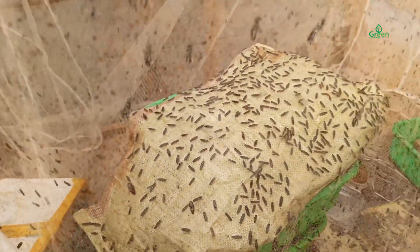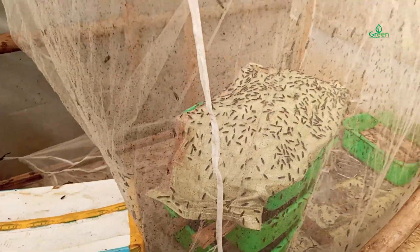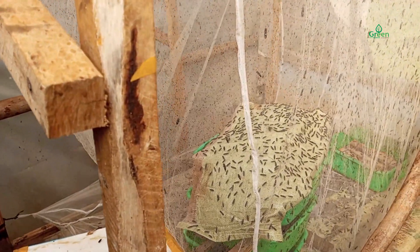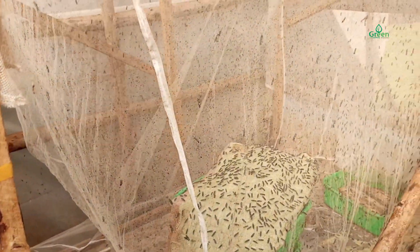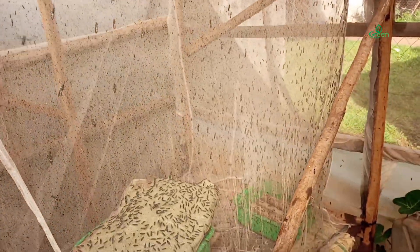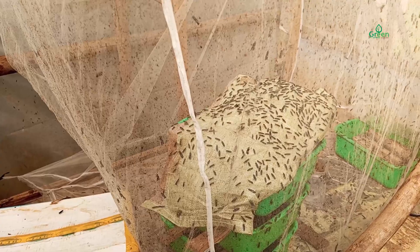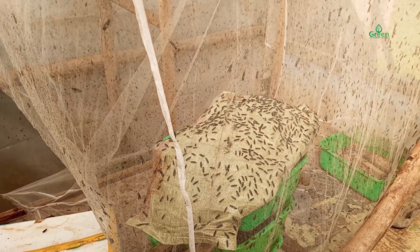The third condition that you need to consider is lighting. Another aspect to be considered is a light source. Considering black soldier flies don't mate in winter months, naturally they require direct sunlight to encourage mating.